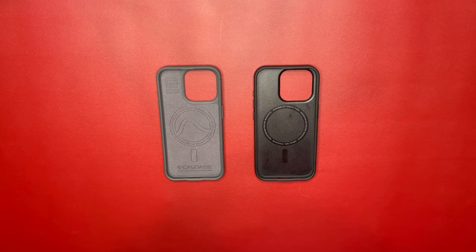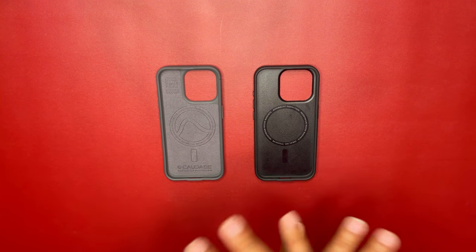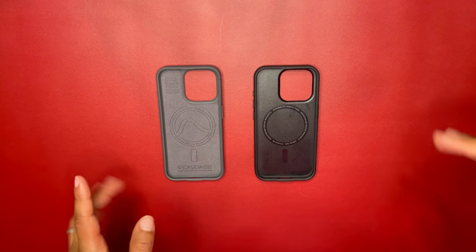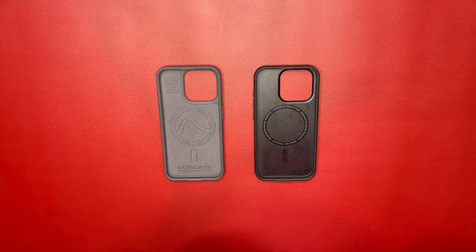Both cases are rugged with solid drop protection. They're both rated for two meters of drop protection, which is about six point six feet. Scratch resistance and drop protection are present on both.